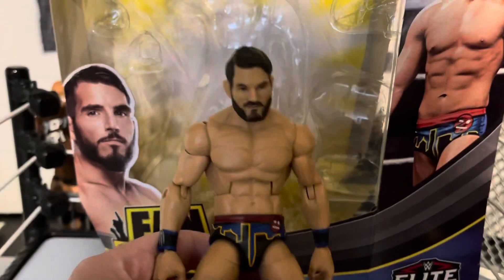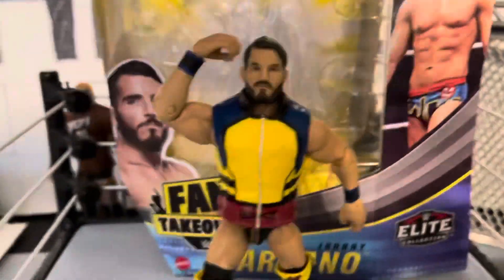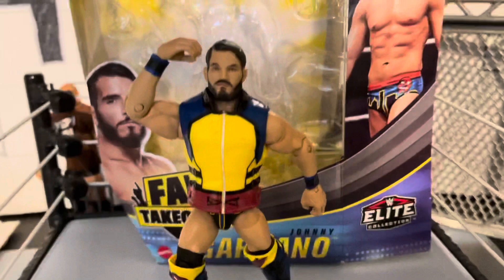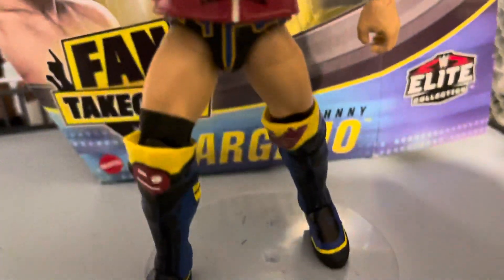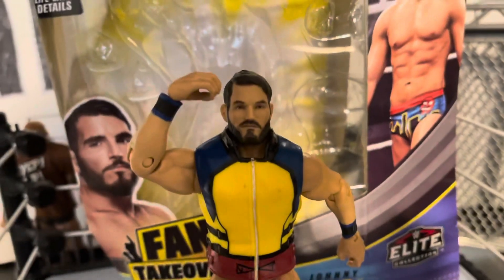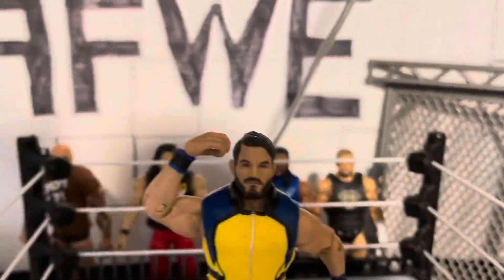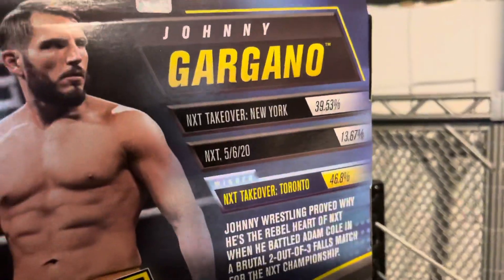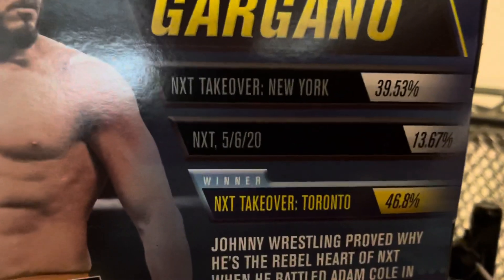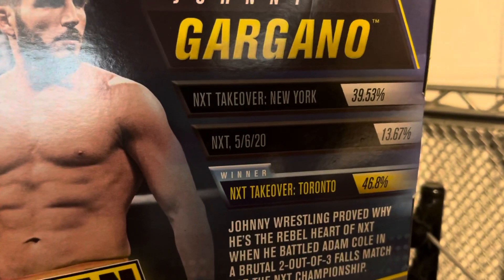Now let's get into the outro. I absolutely love this figure. This is a 10 out of 10 figure, definitely. The articulation's great, I love the attire — just amazing. Thank you to Mattel for making this figure as great as it was. And if we go on to the back real quick, these were the other things that you could vote for: Takeover New York, NXT 5620. I'm going to put pictures right now of those events and what he wore there.